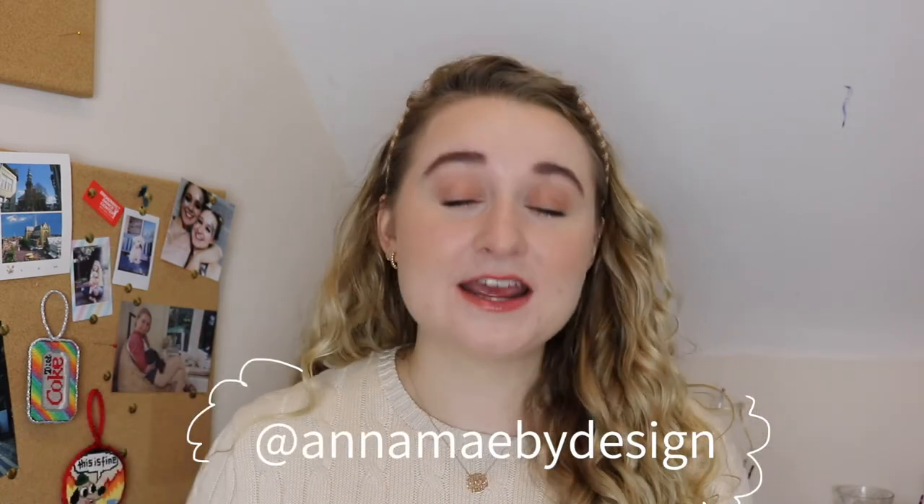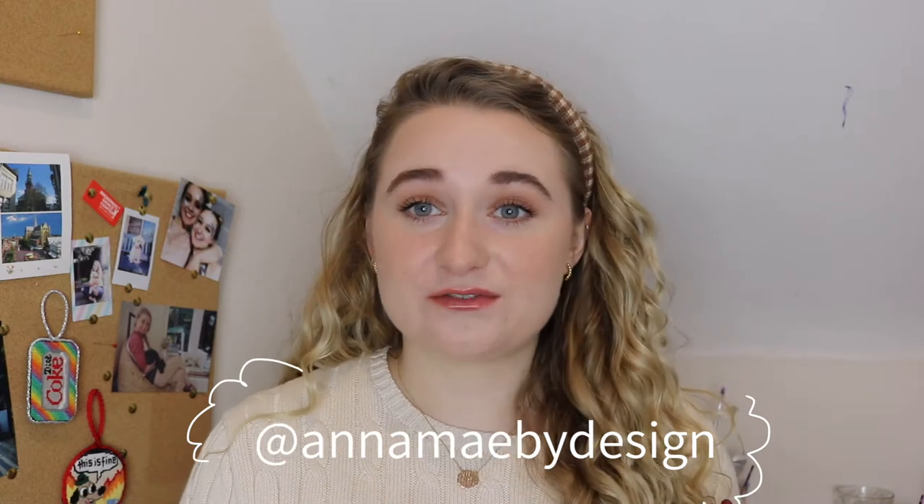If you're watching this you probably already follow me on Instagram at amkneedlepoint. My main Instagram is at animebydesign, but I posted a photo of this on my story before going to bed one night and I woke up and it was so confusing — I had over 20 messages. I don't have very many followers, I have over 600, but I didn't realize people were so engaged. A lot of people asked for a tutorial, so here it is.